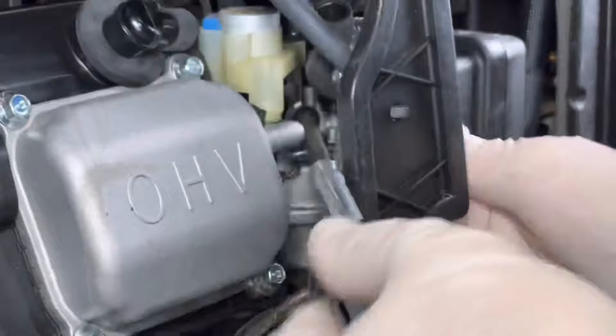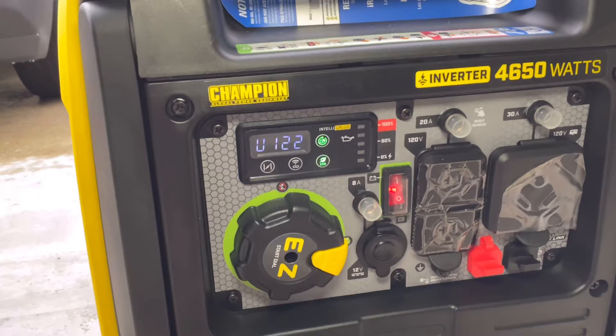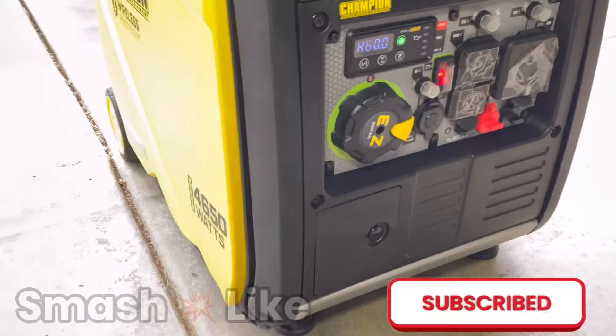We still have to take that Champion outside to see if it's actually working. As we fire this up — it was already running just a couple minutes ago and it didn't take long to fix — you can see it sounds good so far, and it's running on eco mode. We'll go ahead and turn that off to make sure it runs in the other mode as well, and there it is. I hope you guys liked this video and it helped you out. Be sure to smash that like button and subscribe if you want to see more, and until then I hope to see you guys next time.